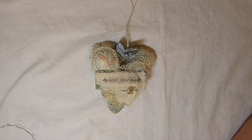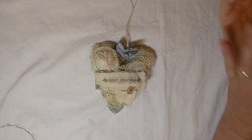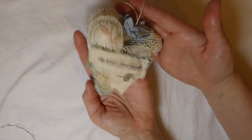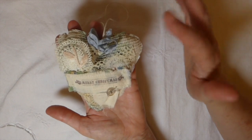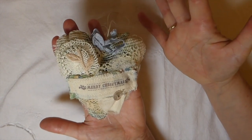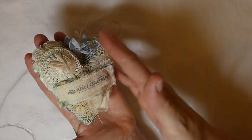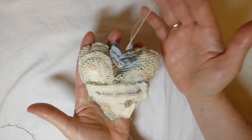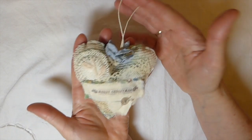Anyway, enough of my rambling. Today our challenge was a rustic Christmas, so I hope this is reflective of that. This is my first attempt at this — it's not perfect, but I'm still very happy with how it's come out. This is my little heart ornament for the Christmas tree.